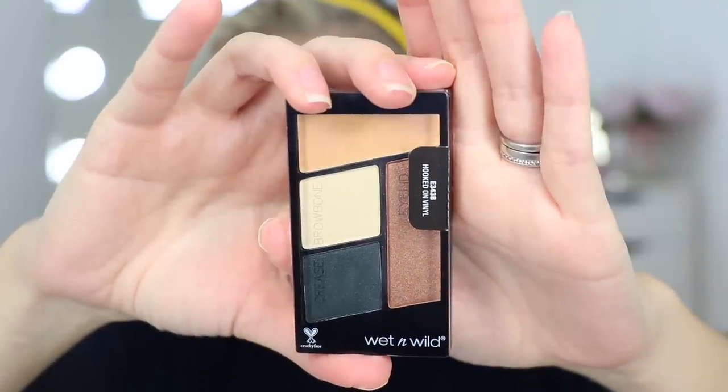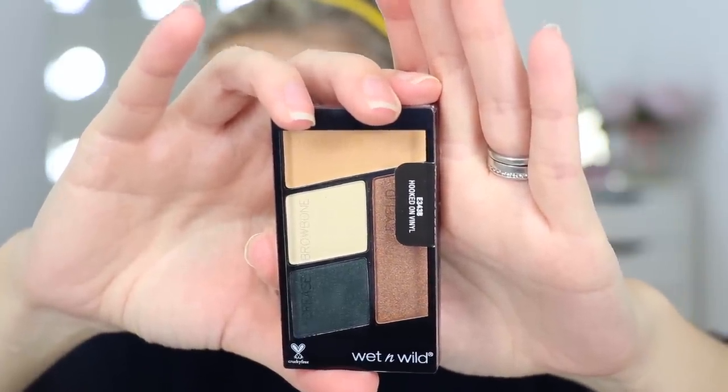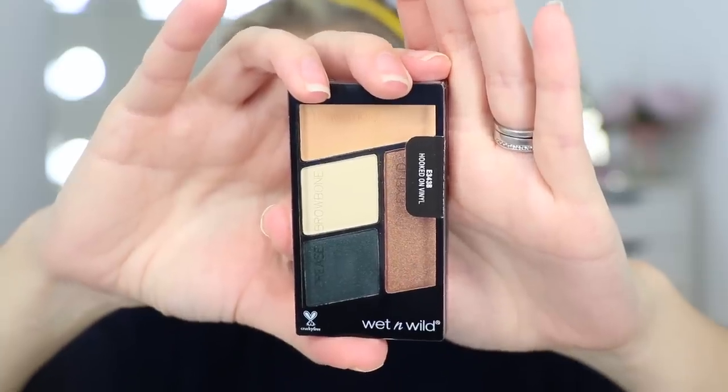I've not put any foundation underneath my eyes as usual and I've not put any concealer on yet — we're going to do that after applying a little bit of eyeshadow. The eyeshadow I'm going to use today is the Hooked On Vinyl palette. This is £3.99 in the UK, $2.99 in the US. You get two shimmers and two matte shades. I really like the idea that they've written on them 'transition shade' and 'for the crease', though one of those is a shimmer shade, which I definitely wouldn't put in the crease.